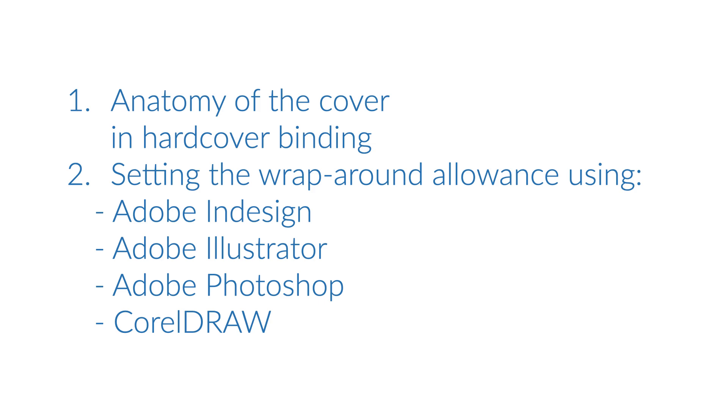In the following parts of the video, we will show you how to correctly design a wraparound margin for a cover in hardcover binding using InDesign, Illustrator, Photoshop, and CorelDraw.